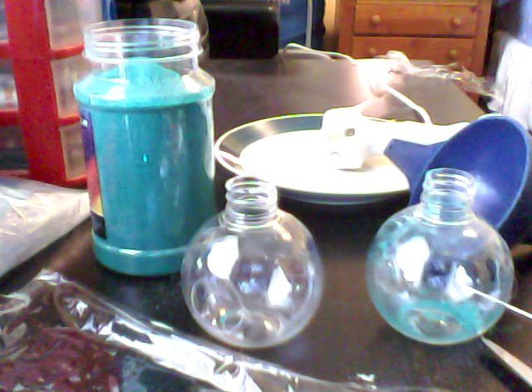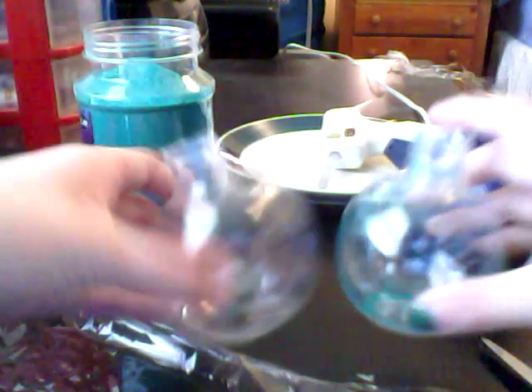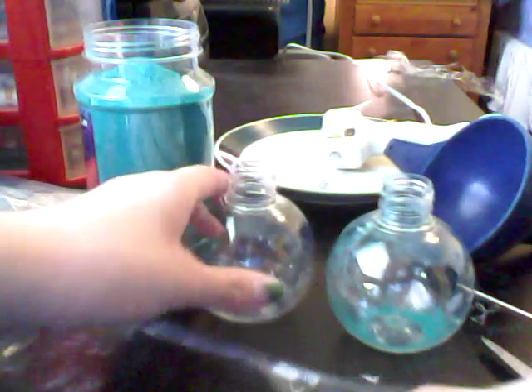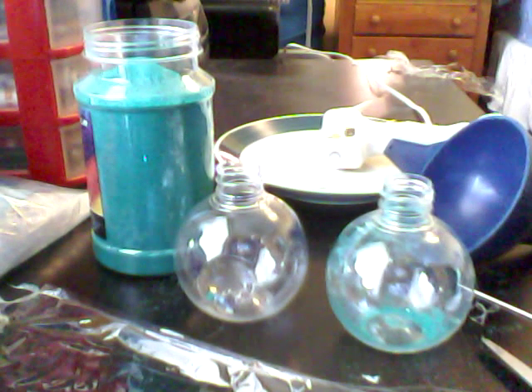Okay, so I'm going to teach you how to make an hourglass. First you take two bottles, and I found them at Hobby Lobby. They're basically like you put sand inside and you layer different colors, and it's really pretty. I've never done it before, but some of my friends have, and I've seen it, and it's really cool.